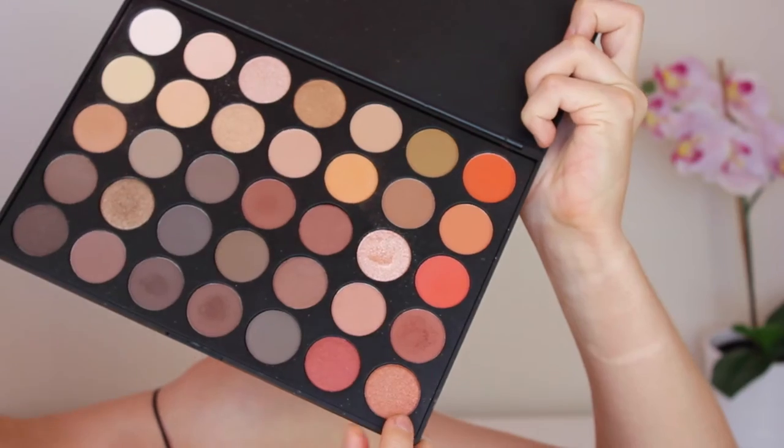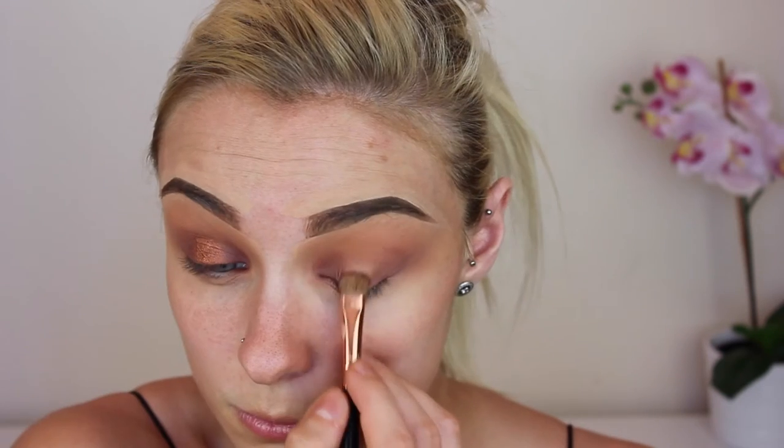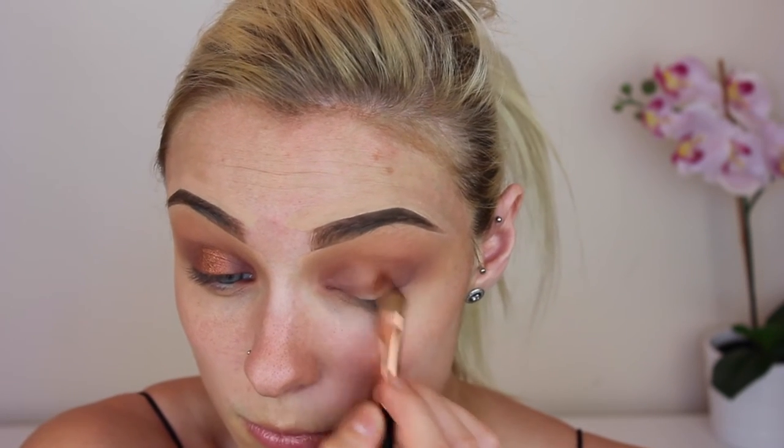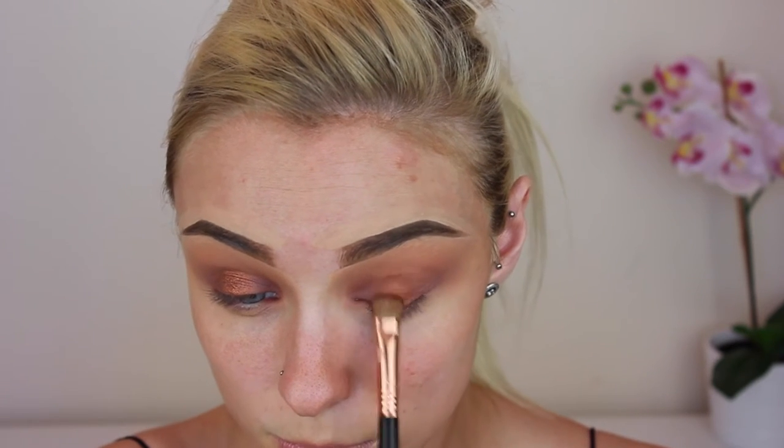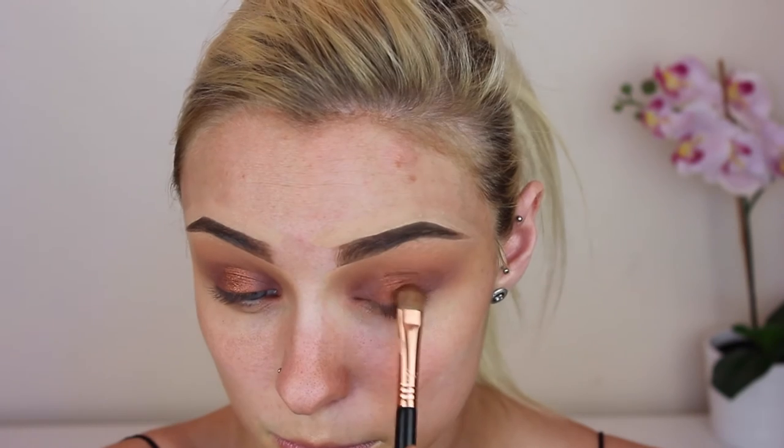For the lid shade we are using this orangey copper shimmery shade in the palette. I am spraying my brush with some MAC Fix Plus just to create a very intense shimmer shade on the lid. I'm just packing this on, again not being too neat, as long as it covers that entire gap that we left on our lid.